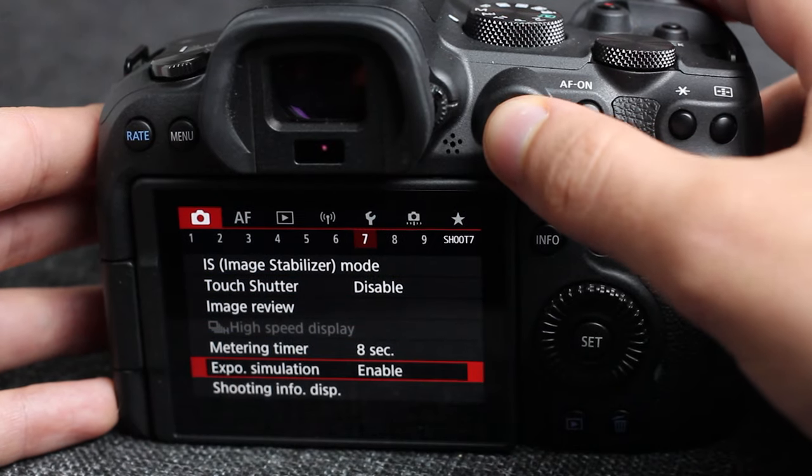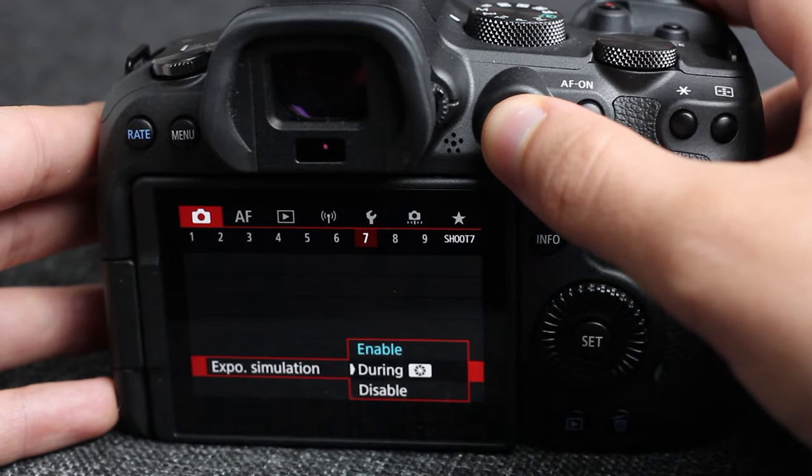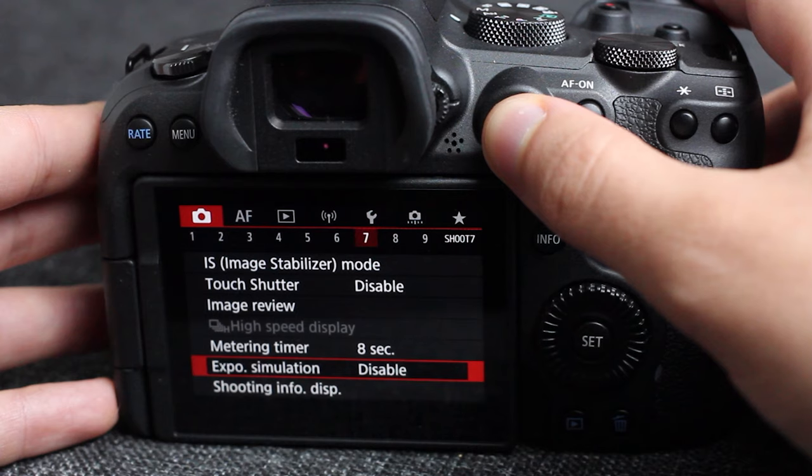To increase your autofocus ability, go and turn off the simulated exposure. When exposure simulation is on, it's going to show you all black, which isn't helpful, and then the camera bumps up the ISO to try to find the focus point before dropping it back down. If you turn off exposure simulation, you won't have that moment where it's searching for the AF point.